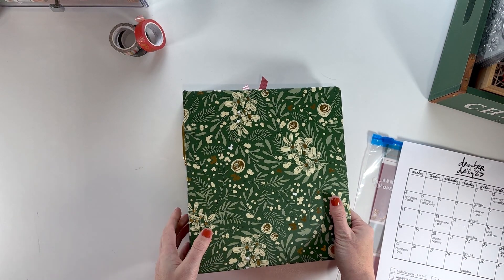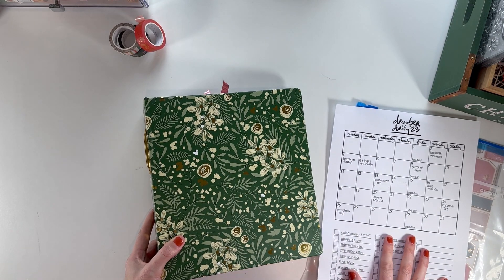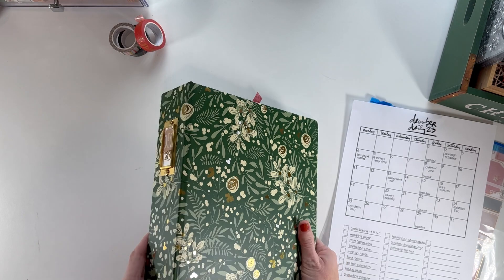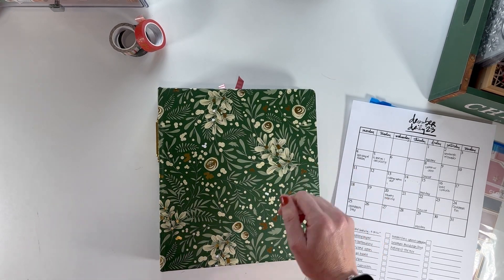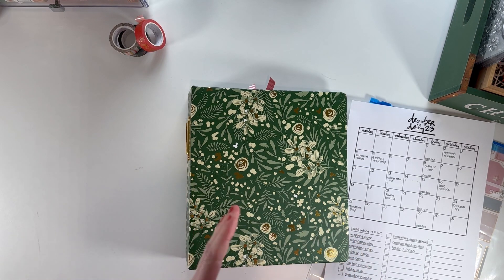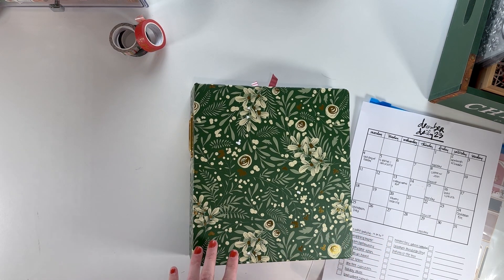If you guys didn't see, I had a full feature over on the Allie Edwards blog in September where I started my album and did some initial setup. I have my calendar here, which I use to help plan out my month — a free printable from the Allie Edwards blog, linked below. For my album, I'm using the 6x8 Green Floral from Allie Edwards. I'm going with a lot of green, and almost all of the products I'm using are from Allie Edwards, though I also have some from previous years and other companies that I might mix in.